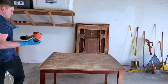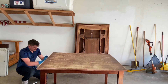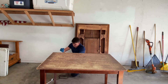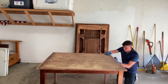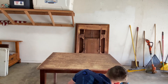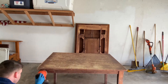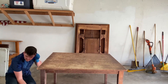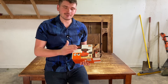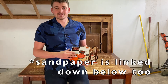Wow, sanded the top of the table, so I'm going to get the legs. If you would like to use this sander, you can literally buy it for yourself for like $30 or $35 on Amazon — super cheap. I've got the link in the description.